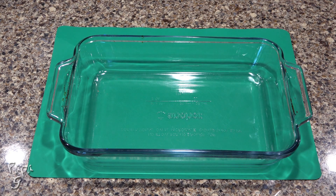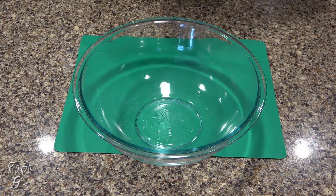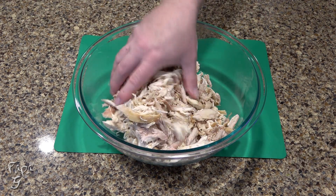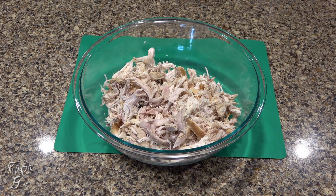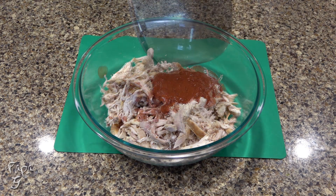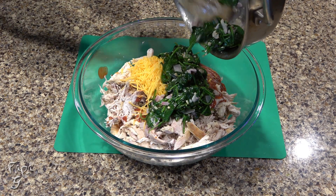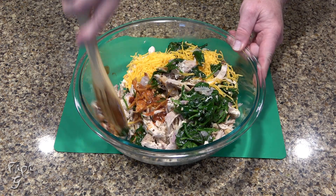Lightly oil an 8 by 12 inch casserole dish and set aside. Add 16 to 20 ounces of cooked shredded chicken to a large mixing bowl. I just used a couple of rotisserie chickens from my local grocer — I prefer the mix of white and dark meat for more flavor. Add the barbecue sauce we made earlier, one cup of finely grated cheddar cheese, and the buttered spinach. Mix this thoroughly — you want to be sure all the chicken is coated in the sauce.